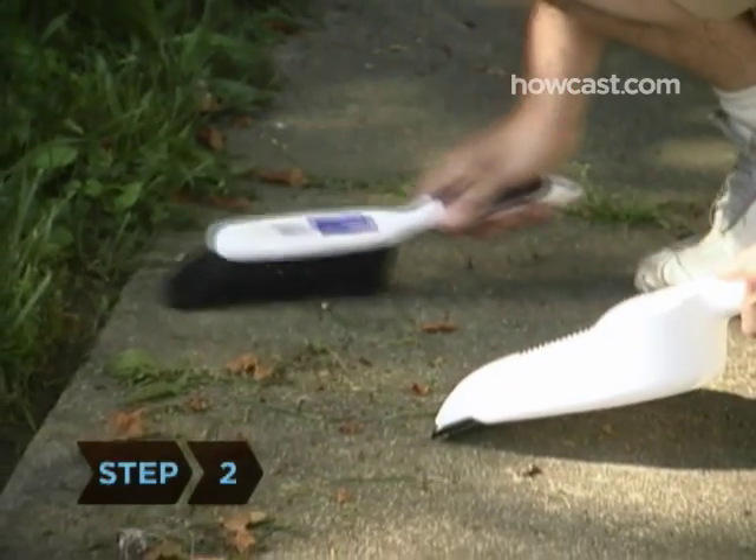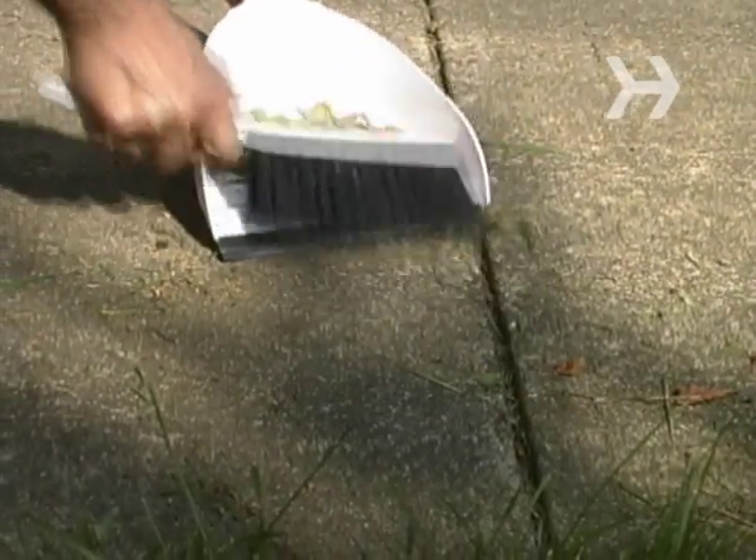Step 2. Remove the cuttings so that there is a clean divide between the lawn and the pavement. Add the cuttings to your compost pile if you have one.